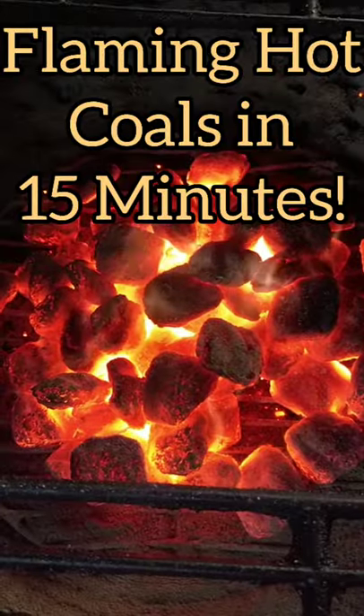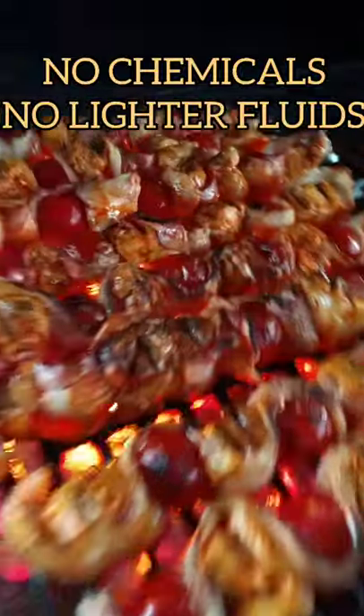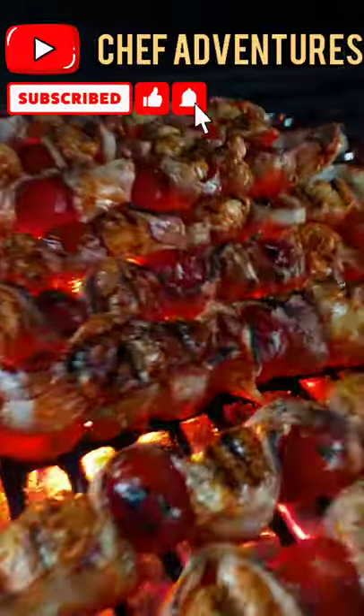Voila — flaming hot coals in only 15 minutes. Perfect for grilling, and no chemicals needed, no starter fluid, no lighter fluid, nothing. Fast and clean fire. Subscribe today — Chef Adventures!